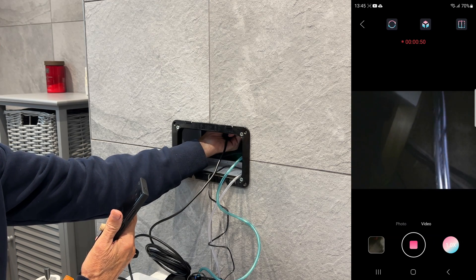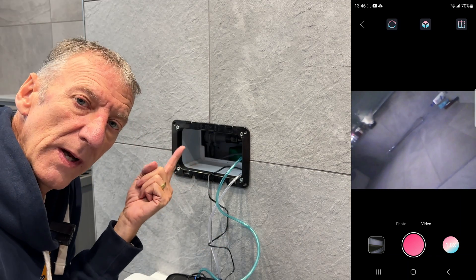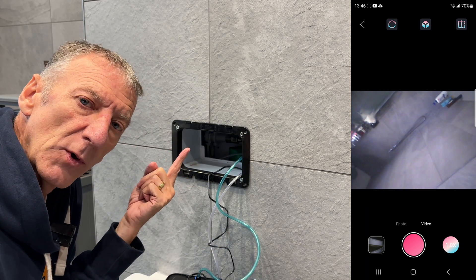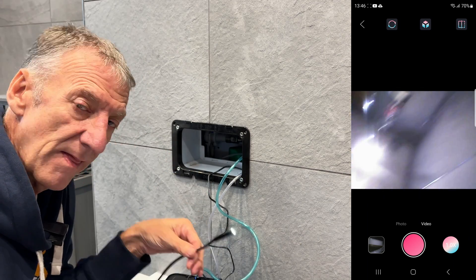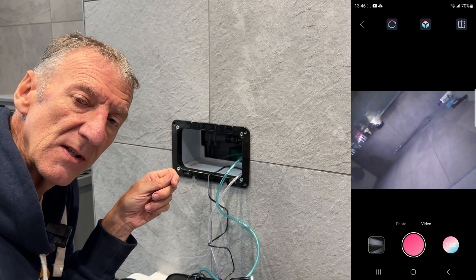Without an endoscope there's no way I'd have known that plug board was there. That's a winner for me — that's made me feel a lot happier, because I know I'll be able to access it in the future and change things over quickly.